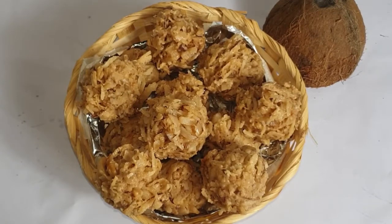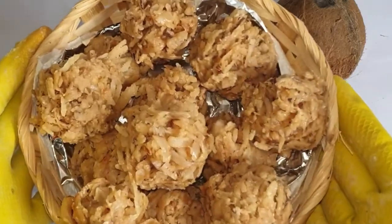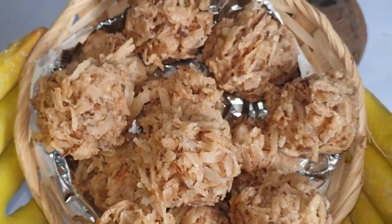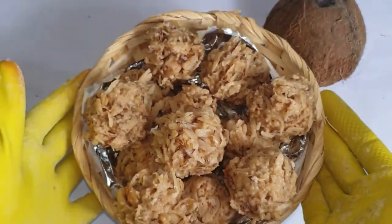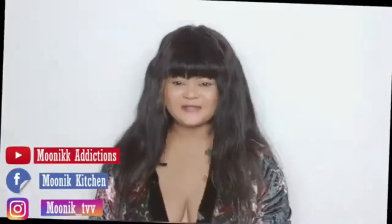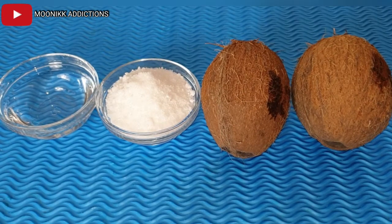Hi guys, welcome to Money Kitchen Addiction. In today's video I am going to be showing you guys how I make this coconut candy, popularly called coconut candle in Nigeria. These are all we need to make coconut candles. I will be making use of two coconuts, sugar, and a bowl that I'm going to transfer the coconut water into.